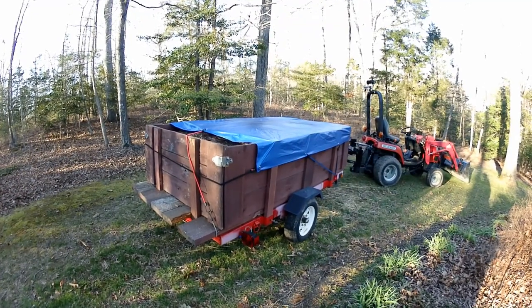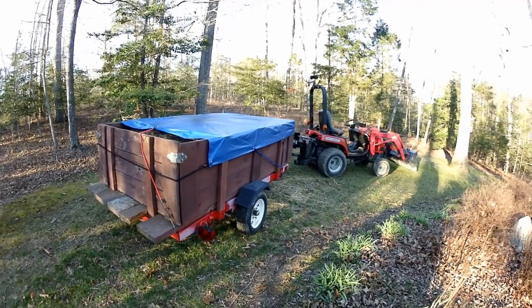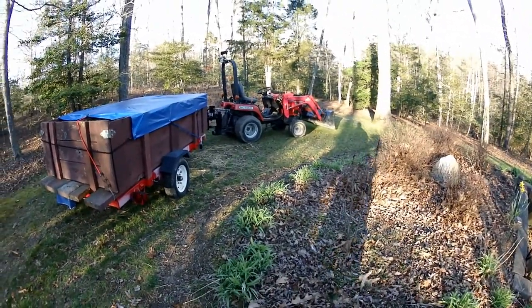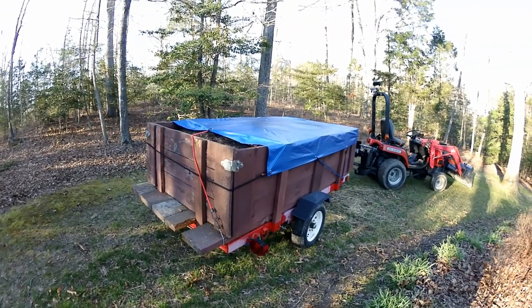One of the things I really like about this trailer is the small footprint with that 4x8 frame. It's pretty easy to hook it up to the tractor and tow it through the yard to wherever I need it — I don't need to go out and buy a separate little utility cart to tow behind the machine.